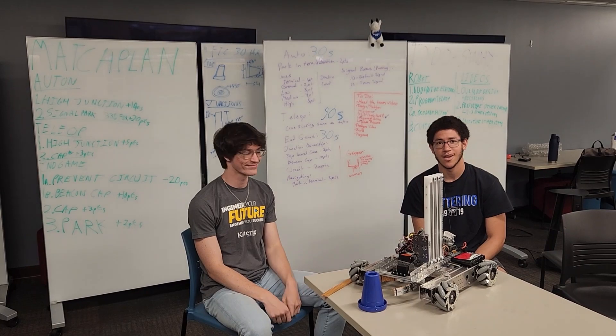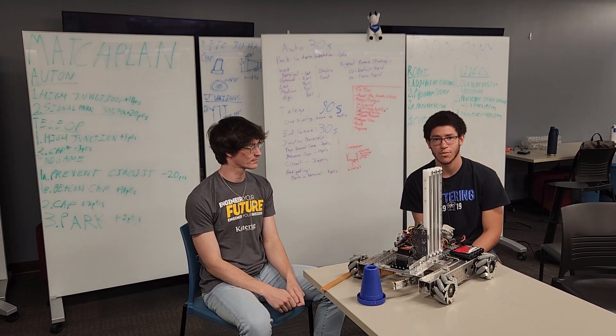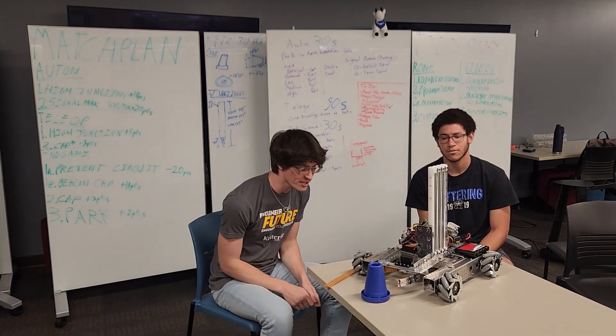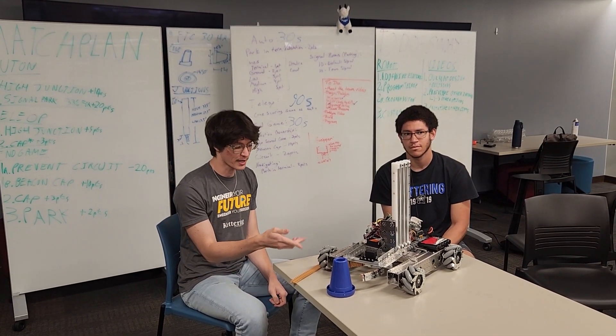This is Luke and I'm DeAndre, and we're going to go over a brief walkthrough of a robot. Starting off with our chassis, this is an AndyMark chassis running 4-inch Mecanum wheels.